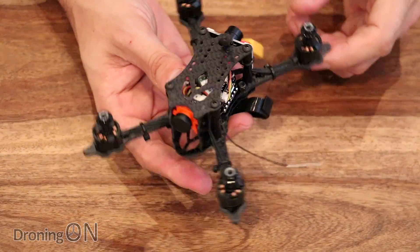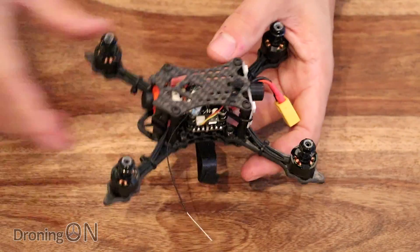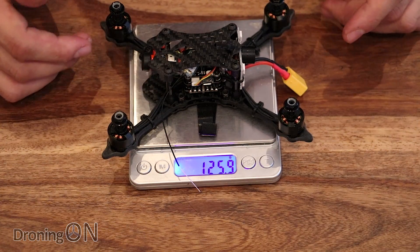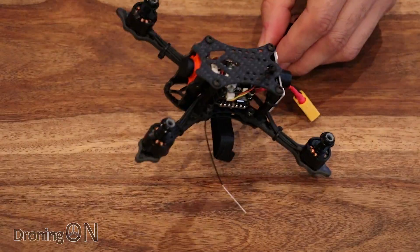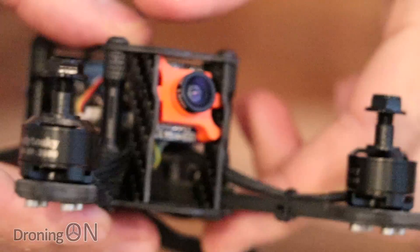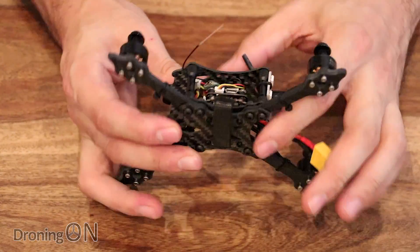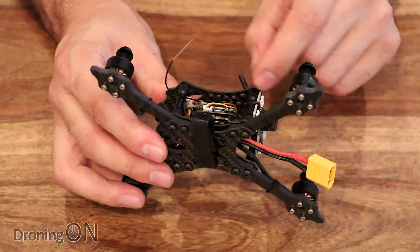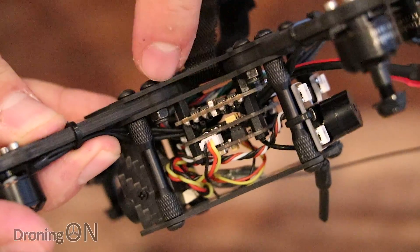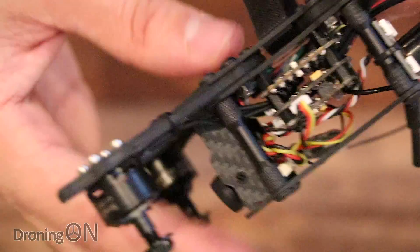This is the VX140 from Furobee, which is GearBest's own brand. It does feel like we're paying a little bit in strength through weight — it comes in at 126 grams rounded up. So not exactly lightweight, not exactly overweight, but certainly strong. We've got 4mm 3K carbon here, so you're going to struggle to break this thing. On top there's a carbon plate and on the bottom a secondary plate, both about 1.5mm. Interestingly, the arms appear to be modular, sandwiched between the two carbon plates, so if you break one you can simply undo it and replace just that arm — quite a clever idea.